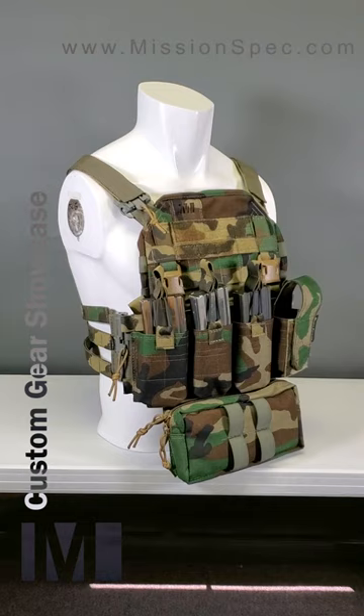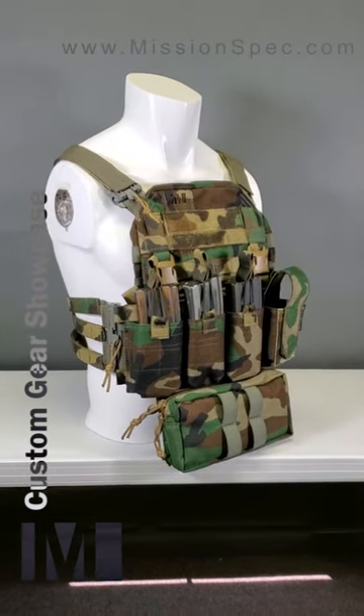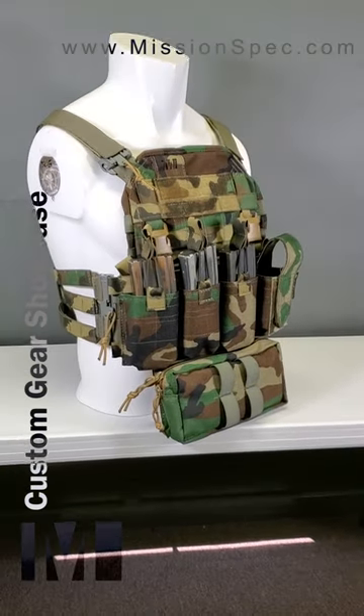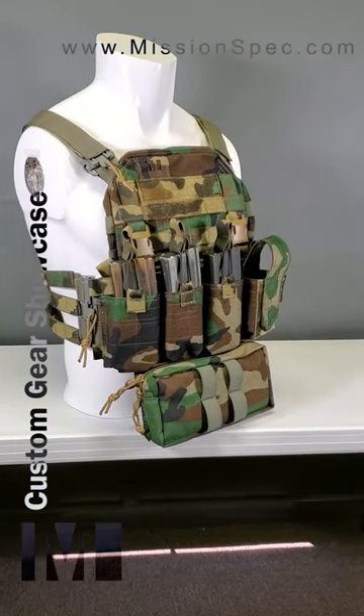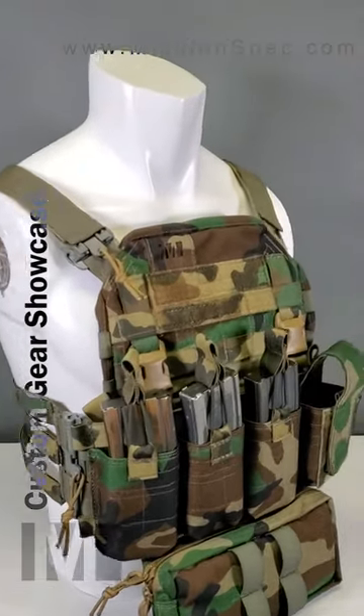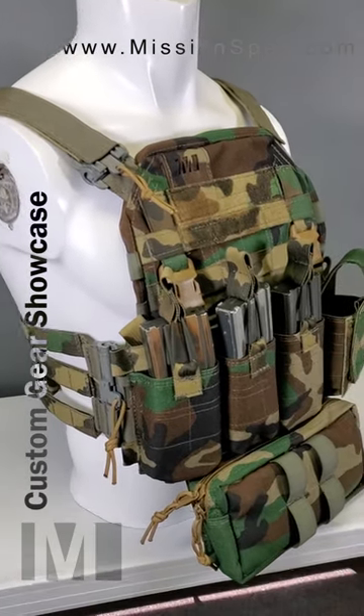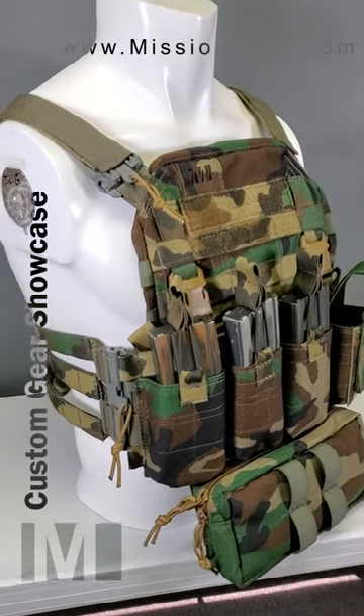I am purposely doing this in portrait mode because I know most of you are going to be watching it on your phone anyway. So here we have a completely custom setup — the plate carrier itself started out as an EC2 design, but it's so modified that you wouldn't even want to call it that anymore.